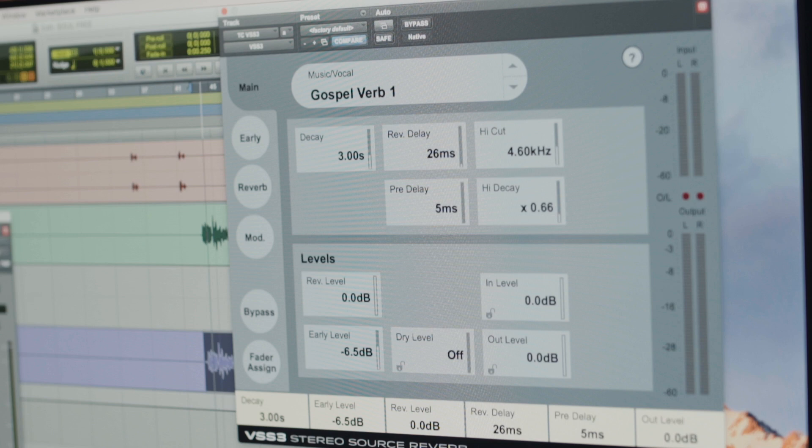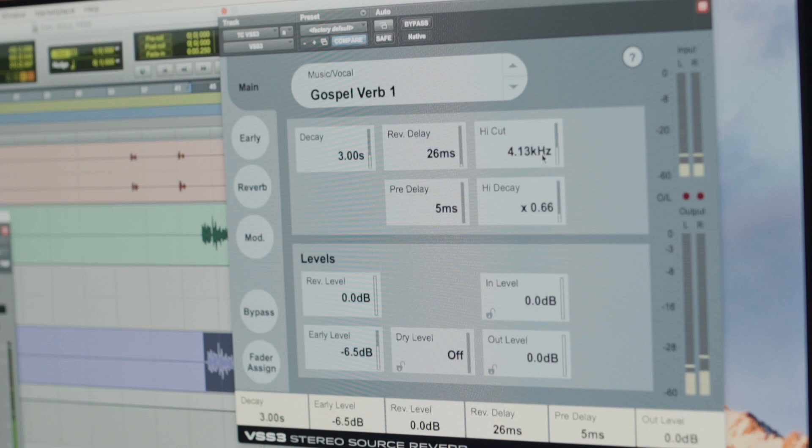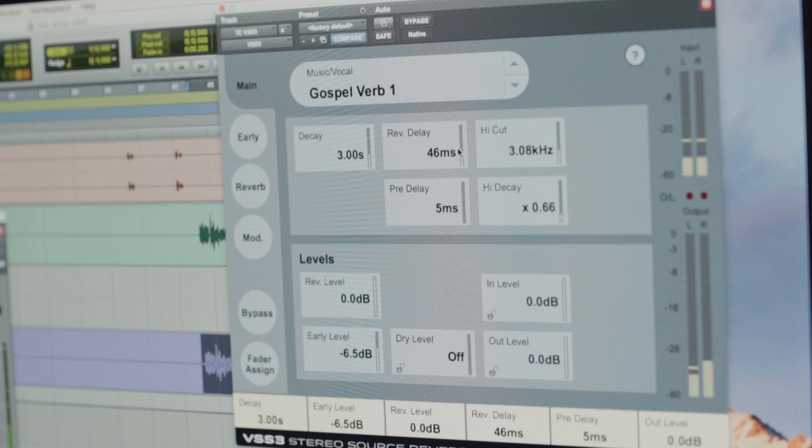I've just EQed the vocal already, but we'll just listen to the reverb. [Demo audio plays: 'Now you and me, I guess we see things differently. We're night and day, a bad connection.'] I'm just going to tweak this a little bit.